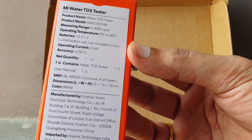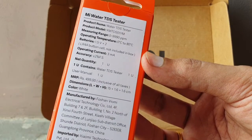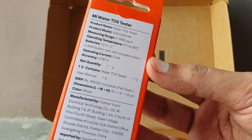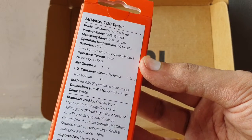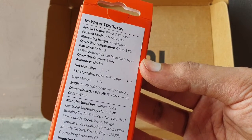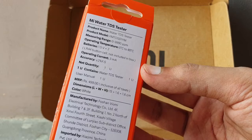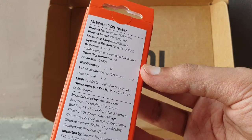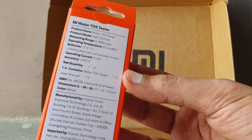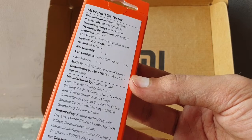The operating temperature is 0 to 80 degrees Celsius, so it can work in harsher conditions. It uses LR44 button cell batteries, which are not included in the box. You need two LR44 1.5V batteries. Current operating is 3 milliamperes and accuracy is plus or minus 2%.